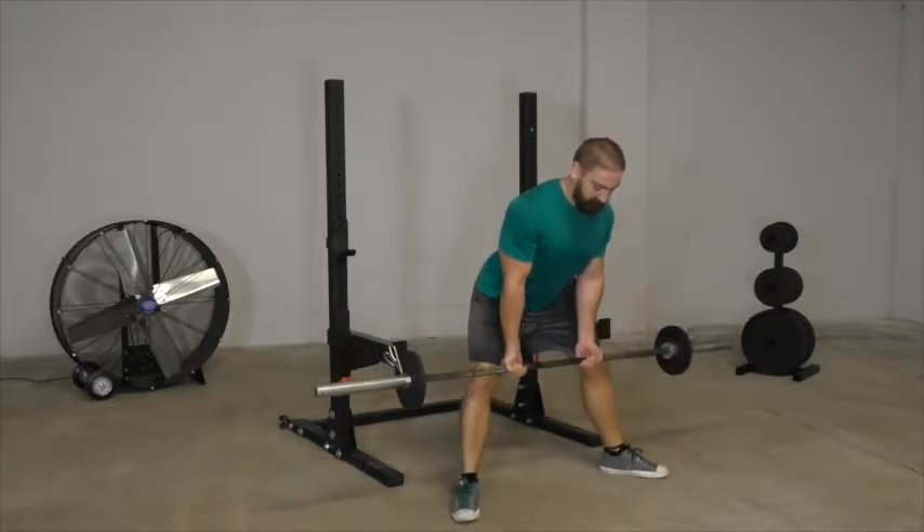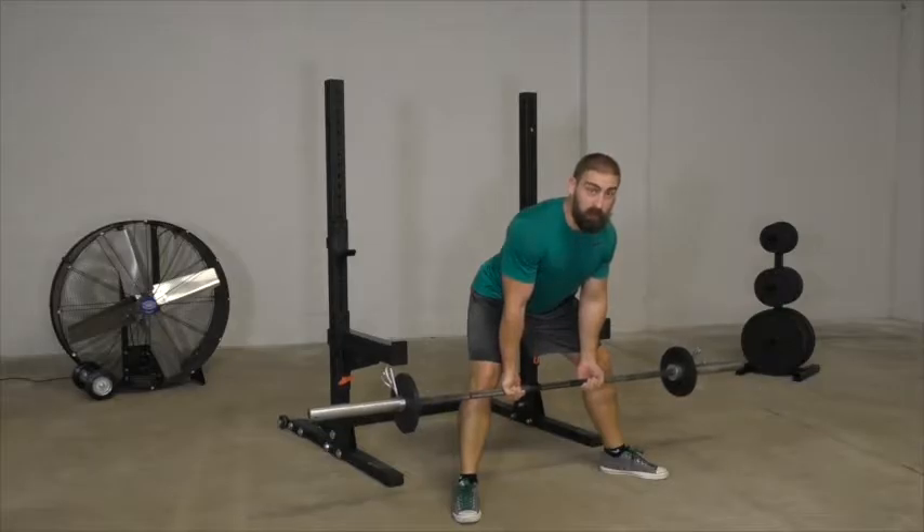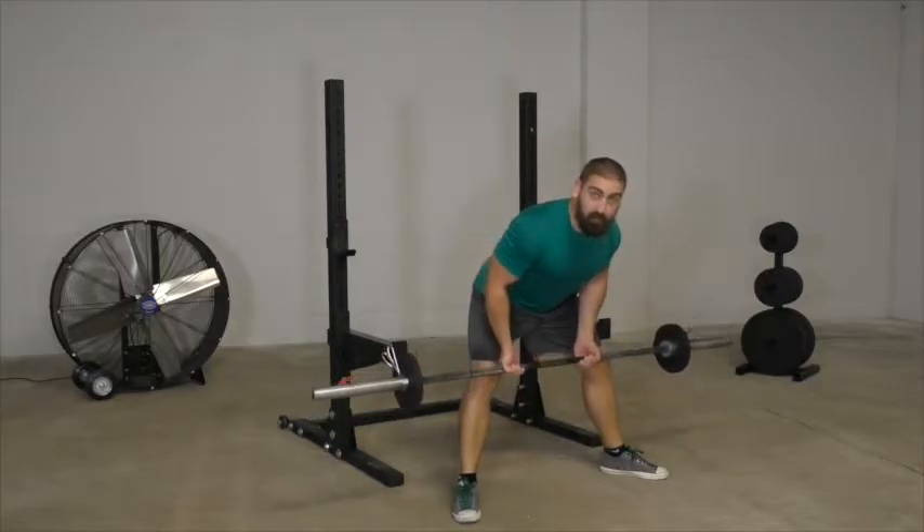This allows my arms to hang straight down so I can flex my triceps, and then similarly I will pull the center of the bar toward my nose without letting my elbows drive backwards.